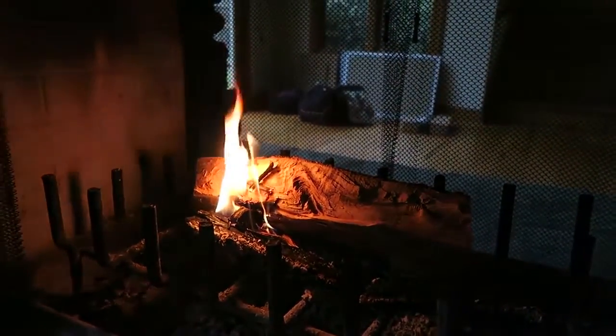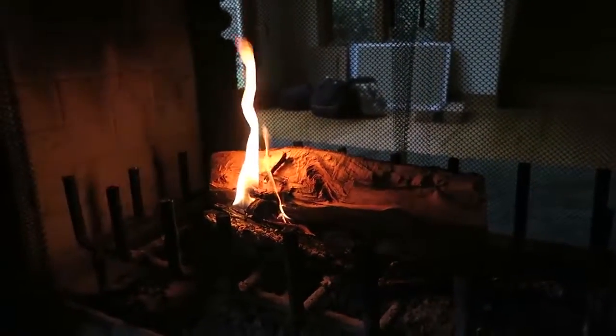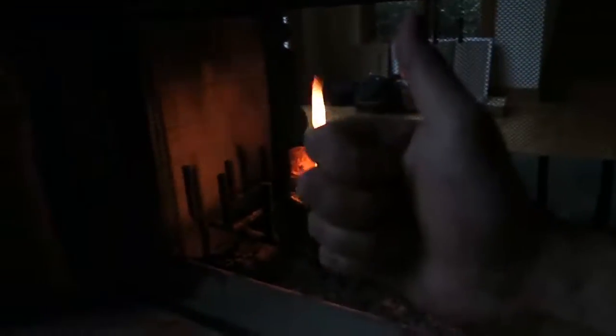Fireplace starts going super easy and super cheap. If you like that, thumbs up for this life hack.